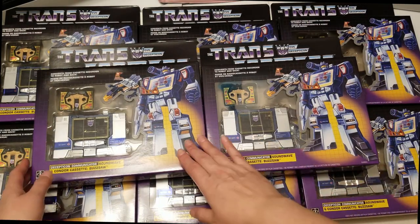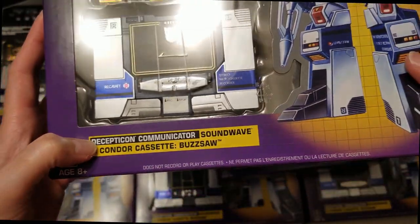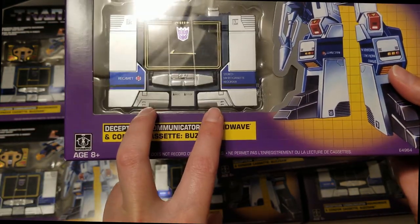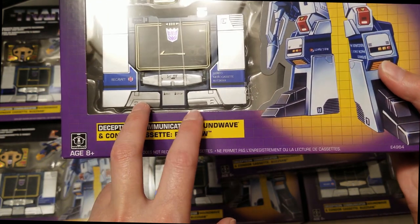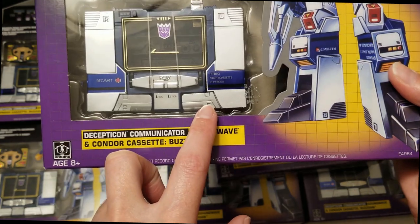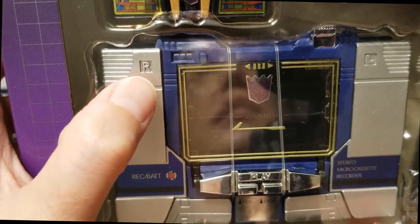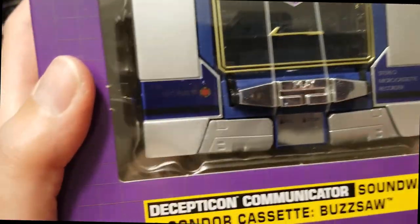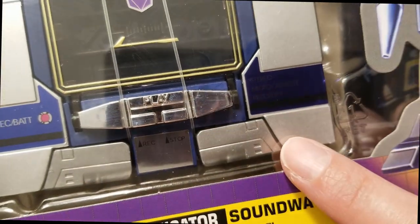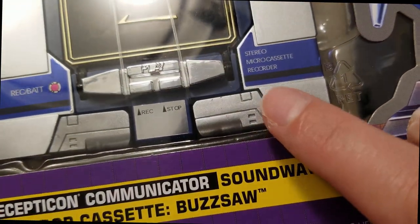Moving on to this one — right off the bat you can see that these feet are two different colors. This one is about half a shade to a shade darker than this one. And up here there is a scratch. Again, this is on the actual toy, not on the box itself.